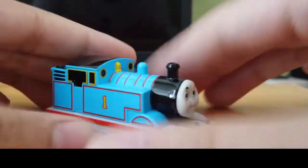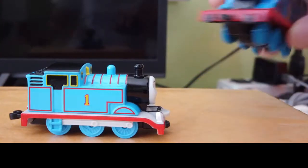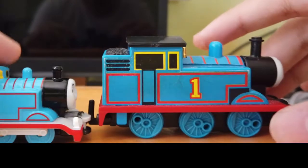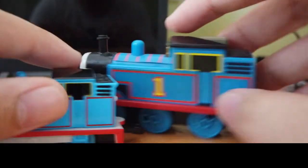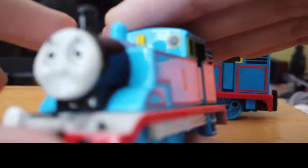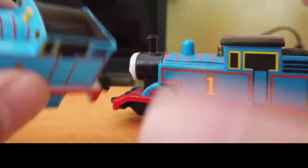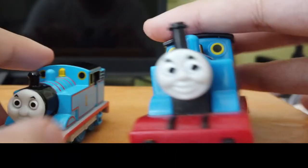Also, if some of you don't know — the Tomica thing, it's not plastic, it's die-cast, like metal. So here's the Nakayoshi Thomas. The Tomica Thomas I have here is smaller than the Nakayoshi Thomas. The Nakayoshi Thomas is plastic, and the couplers are different — it has this style, whereas the Tomica one has a different coupler. The whistle is different too, and on the Nakayoshi Thomas it's separately a fly.